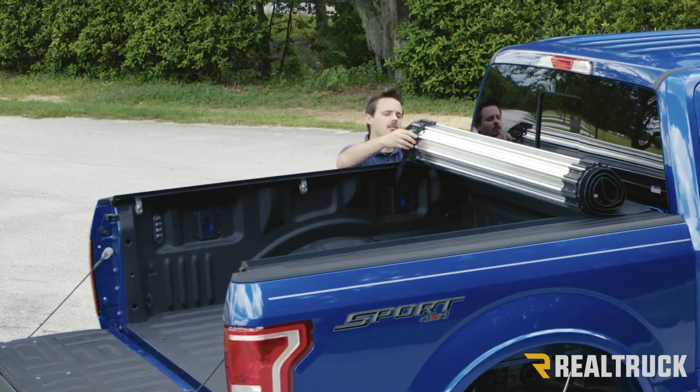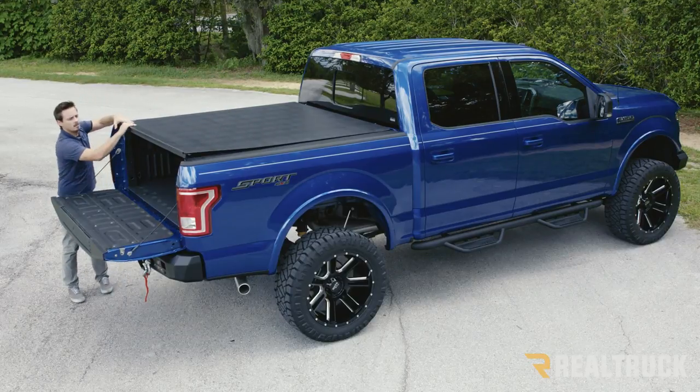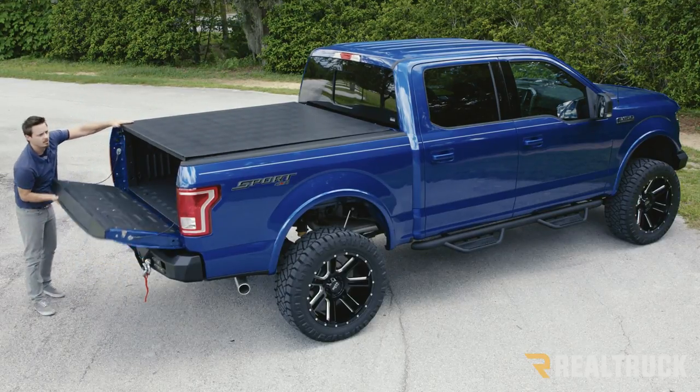To close it you just unlatch it, roll it back, latch it into position and you can lift your tailgate back up.